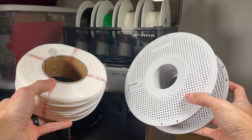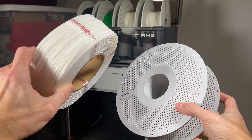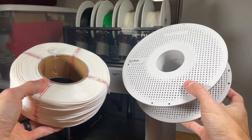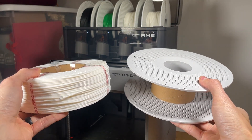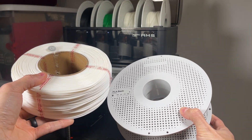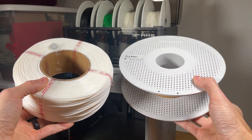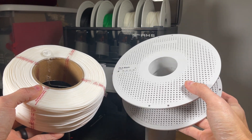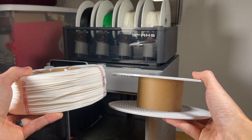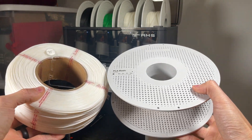In this video I'm going to be showing you how to load a Bambu Lab filament refill spool onto an old spool that you have laying around. The reason you might want to do this is because the refill spools are a little bit less expensive than buying a full new spool, mainly because you're not paying for the plastic again, and it's also better for the environment by not wasting so much plastic.